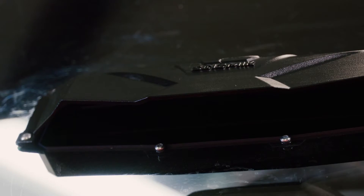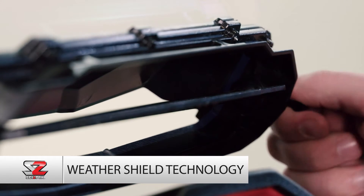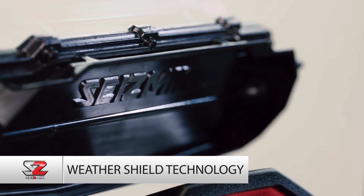If it's raining or snowing, the scoop design of the VersaVent keeps the precipitation out while still allowing air flow into the cab if you want.